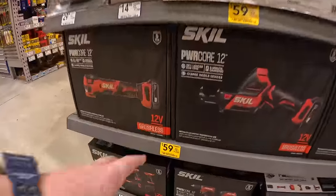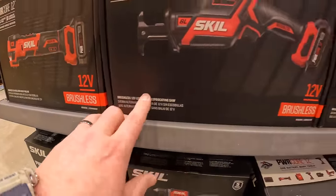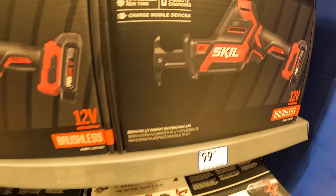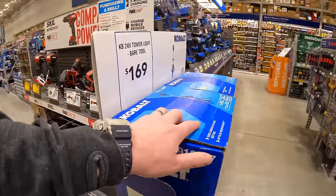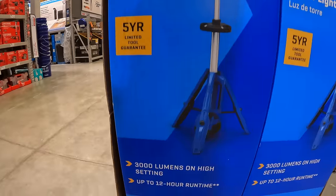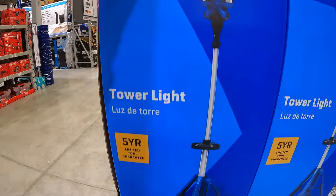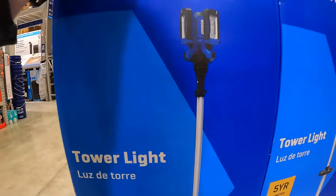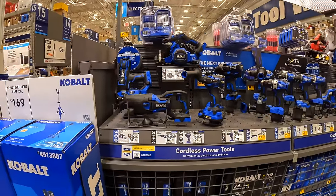Also $99 for the single-hand reciprocating saw. And $169 for the 3,000-lumen Cobalt tower light with up to 12 hours of run time.